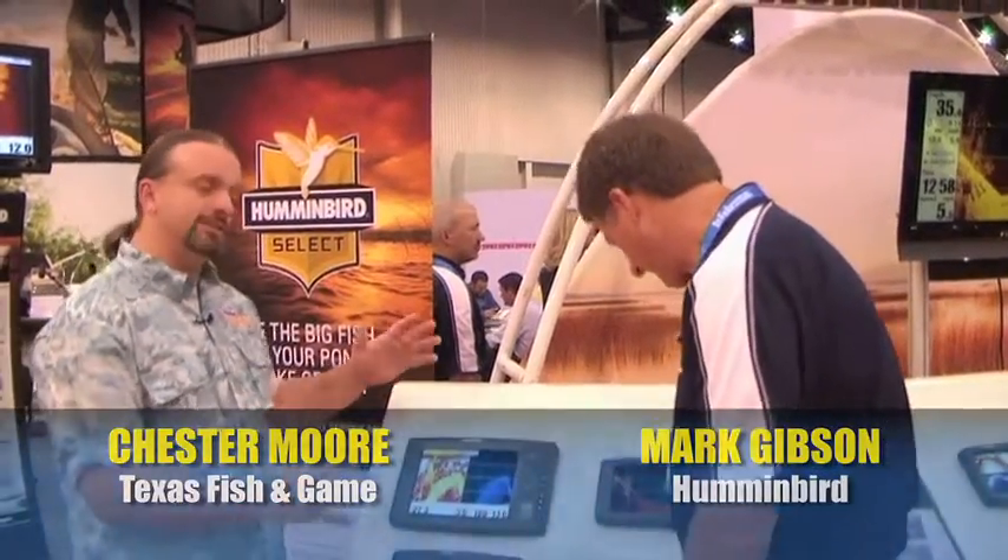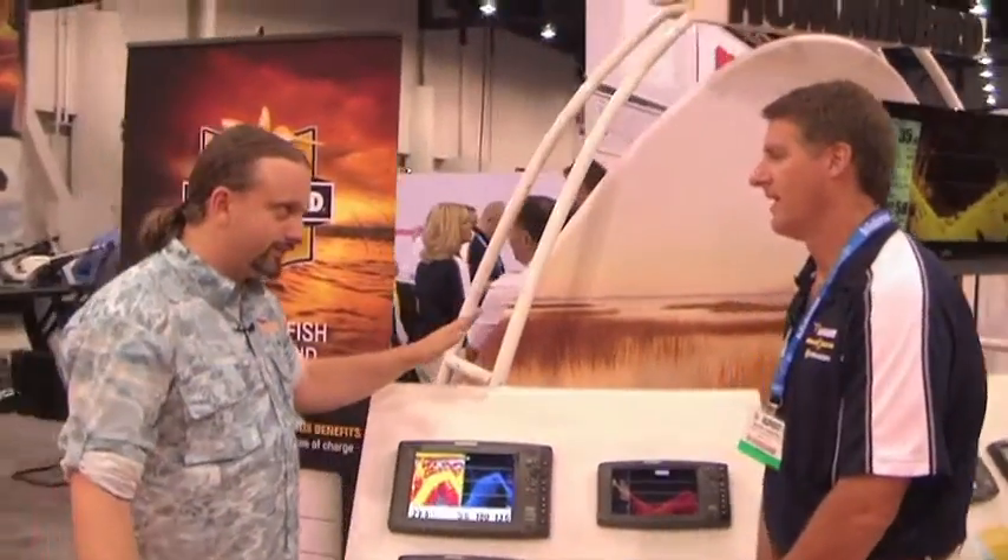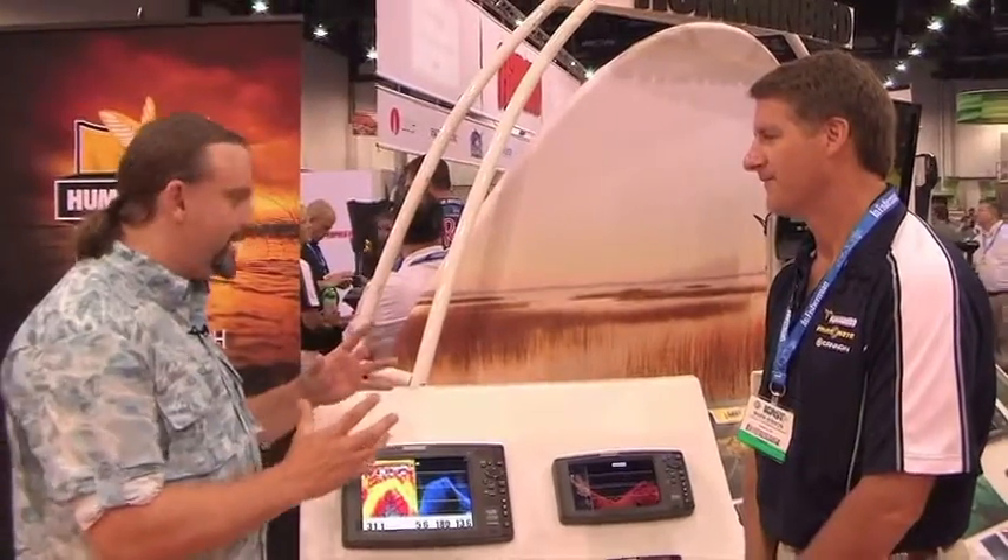This is Chester Moore, Executive Editor of Texas Fish and Game Magazine, here at the 2011 iCast show in Las Vegas with Mark from Hummingbird. You guys have had your side scan technology, which has been a huge thing the last few years, and now we're talking DI technology.